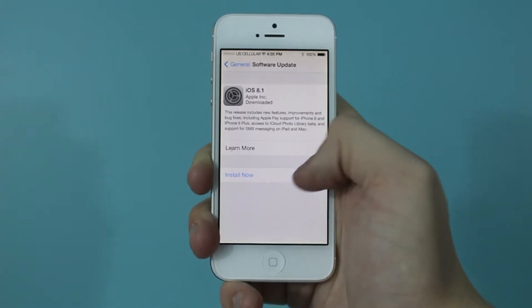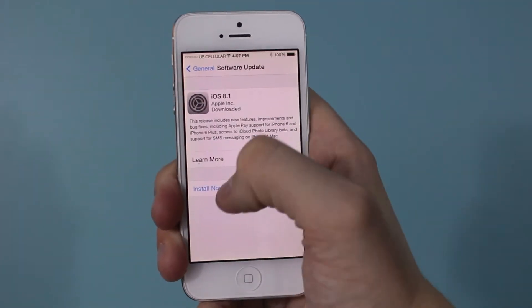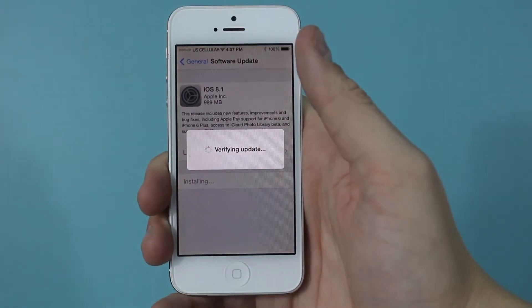So make sure your phone is charged, and then to install the update you just hit the Install button down towards the bottom. After you hit Install, it will ask you to agree to the terms and service. You just hit Agree down at the bottom right, and then it will go through the update process.